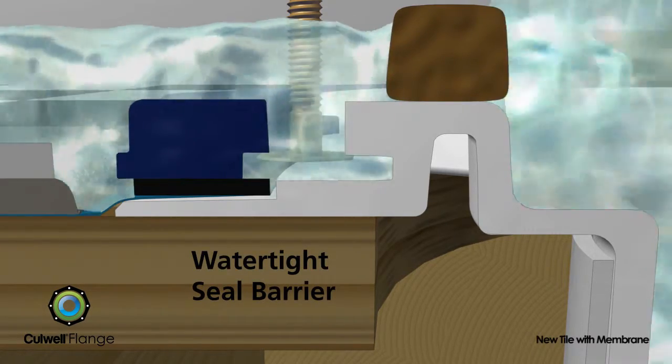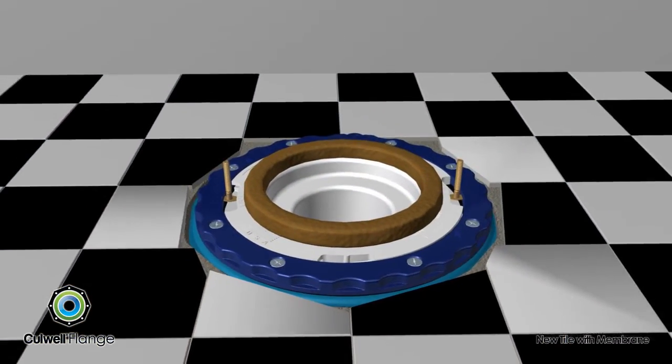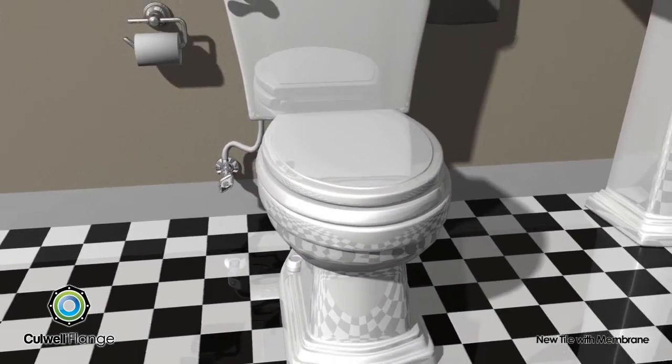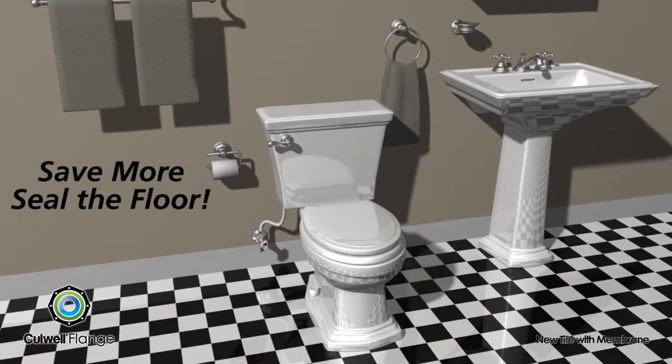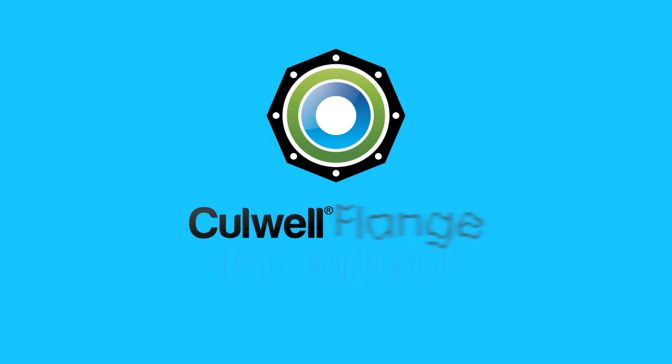With the unique floor-sealing properties of the Cullwell flange, an impermeable watertight seal is created, preventing any leakage into the subfloor and potentially saving thousands of dollars in time and repairs. The Cullwell flange — save more, seal the floor. Fix it and forget it.